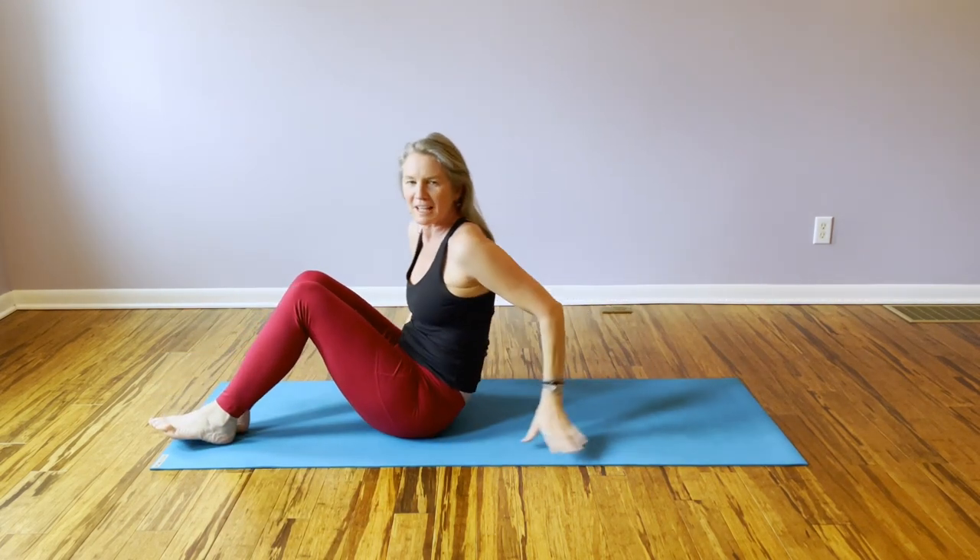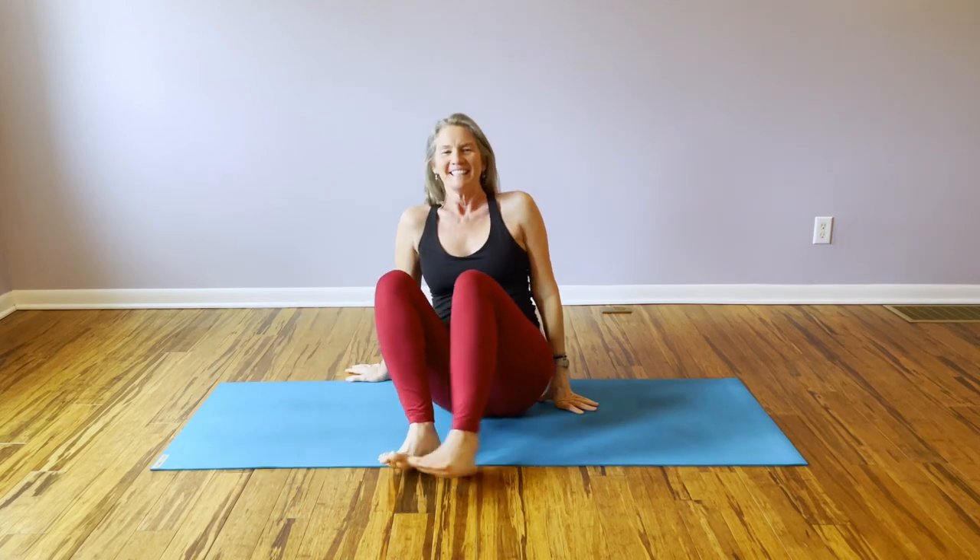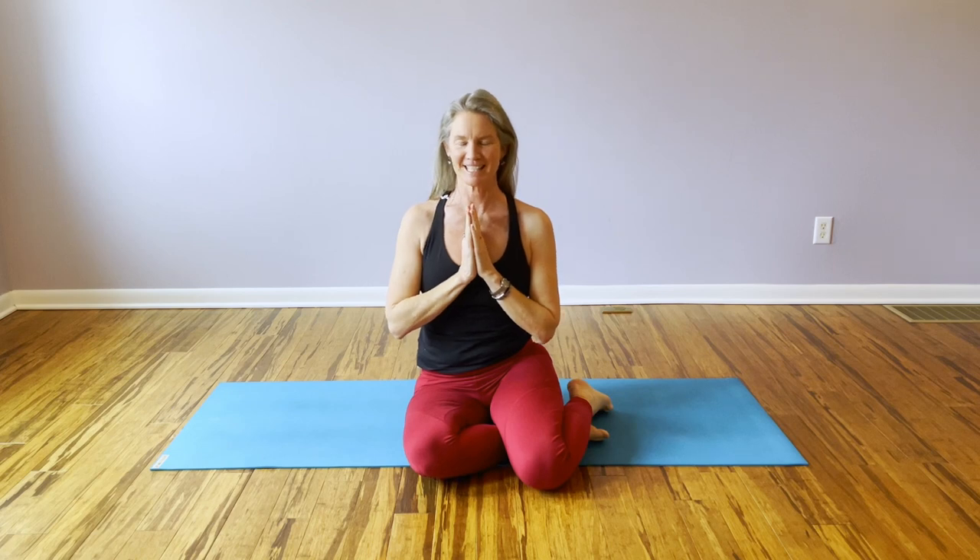Last one — feel free to take the legs down, hug them in, full body stretch. Or do a few more if you'd like. Thanks for joining me for video number three, learning to find, activate, and strengthen the core. Peace, joy, love, and light.